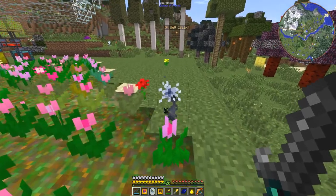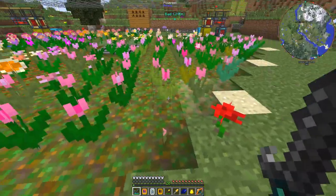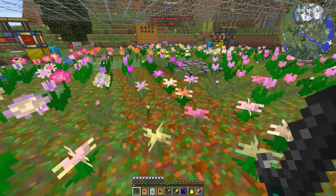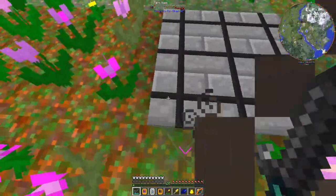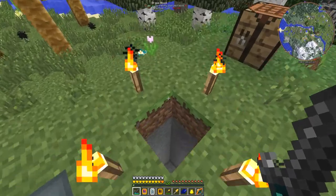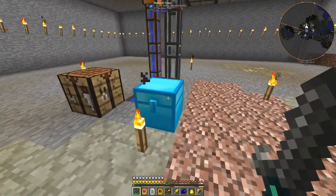I just have to dig up this nasty thing over here and suffer the consequences of a bit of wither for a few seconds. And this garden here is in fact a multi-farm from Forestry. This is a small one, so it's three by three. You can find out how the recipe for multi-farms works, but in this particular case it's slightly different.